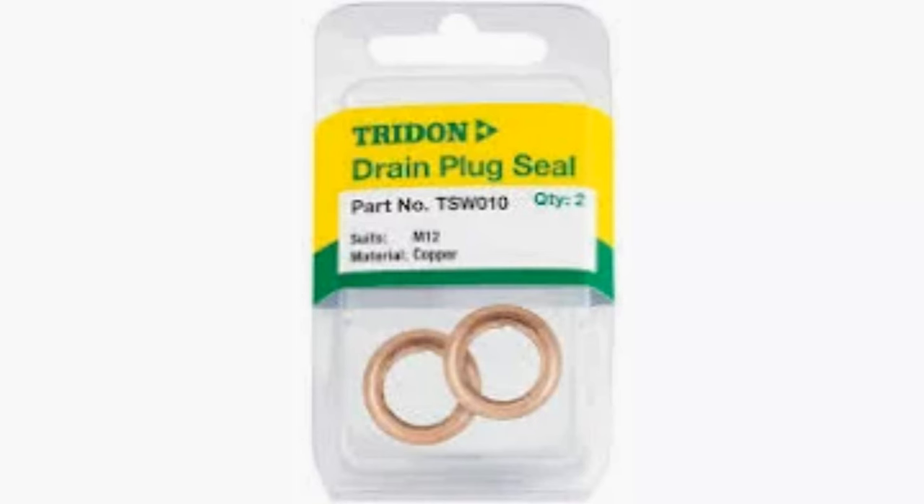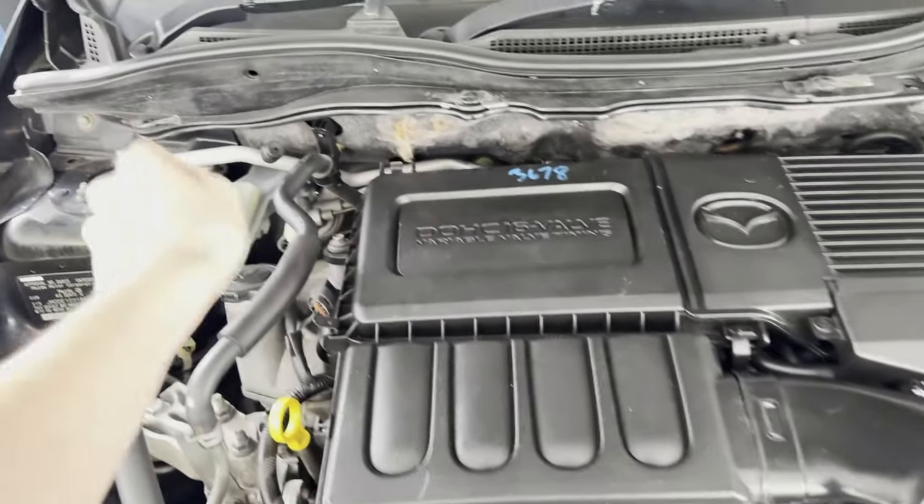And you'll also need, for this car specifically, a cross-washer when you remove the drain bolt. Alright, let's get started.